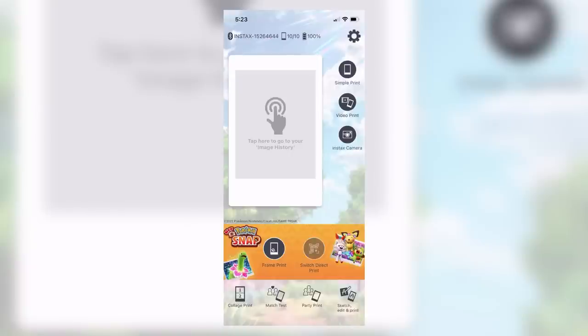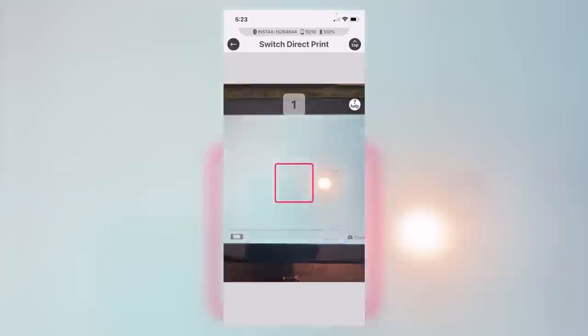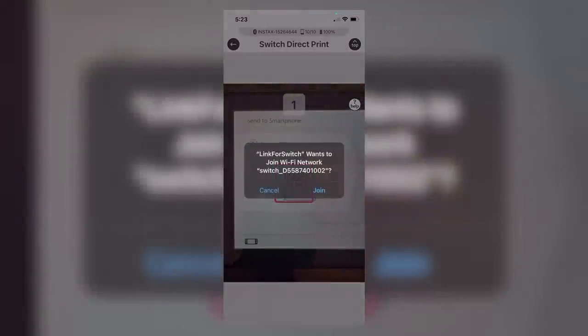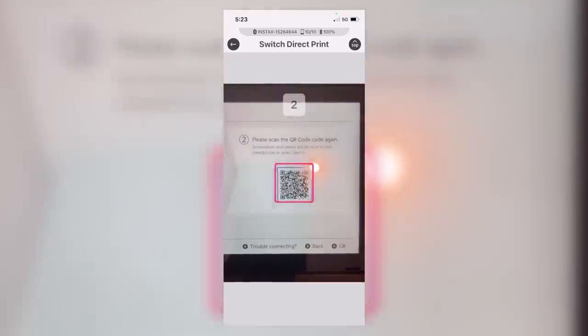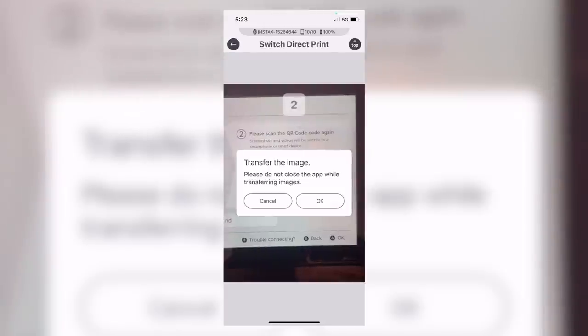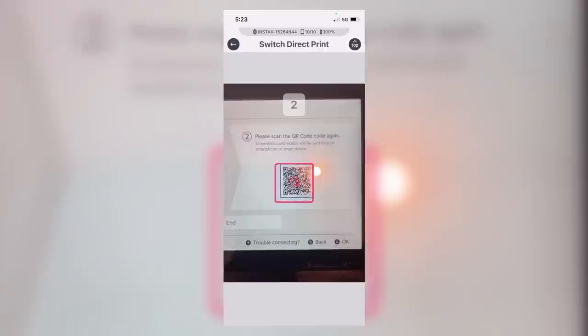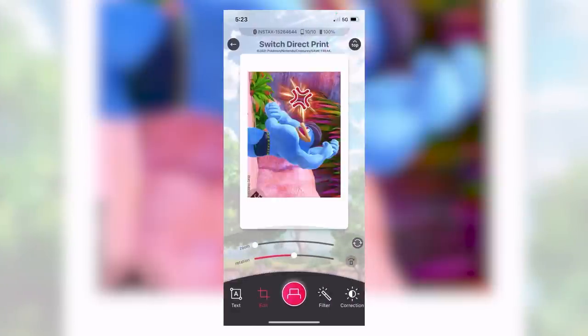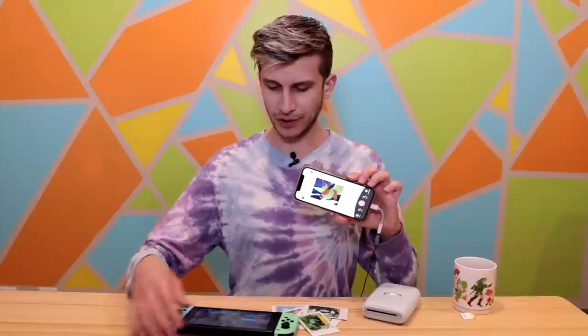Once I get that screen up, it's going to ask me to scan a QR code. From the Switch, I'll hit Sharing and Editing, hit Send to Smartphone, only this one, and then scan it in. Get the QR code, join the Switch's Wi-Fi network, and voila! It's actually pretty darn quick. You can make it happen really fast, and then we have the photo on our phone. This is the Flareon photo I just showed you — here it is on Switch, here it is on phone, and now we're going to make it happen in real life.